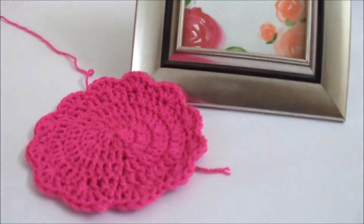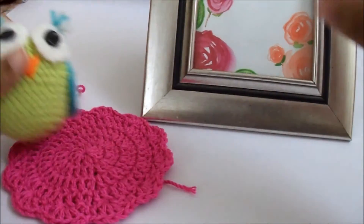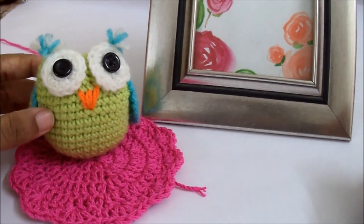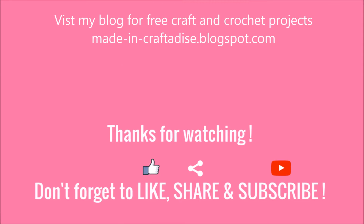You can embellish this by placing a vase on top, or by placing it near a frame and keeping any cute object on top, or any idea that comes to your mind to make the place look beautiful. I hope you guys like the video — please do like, share, and subscribe to my channel, and I'll be back with another crafts and crochet project. Bye!